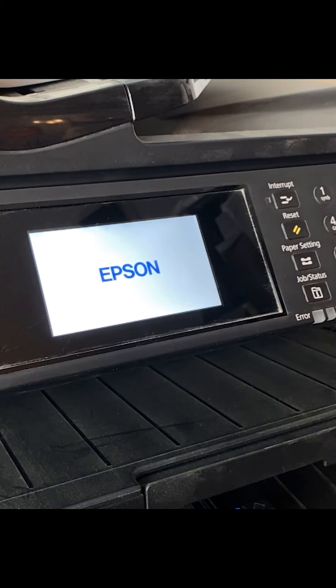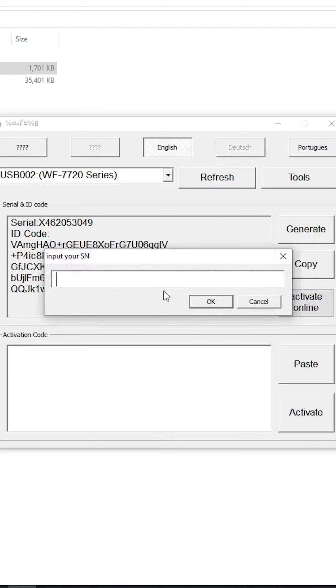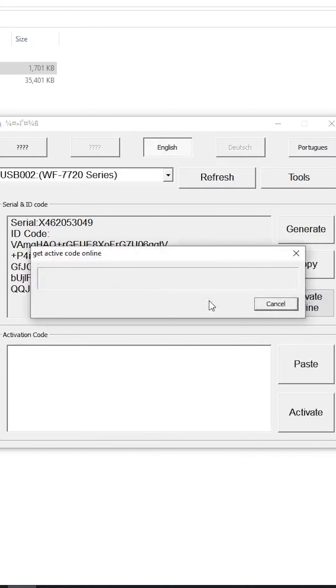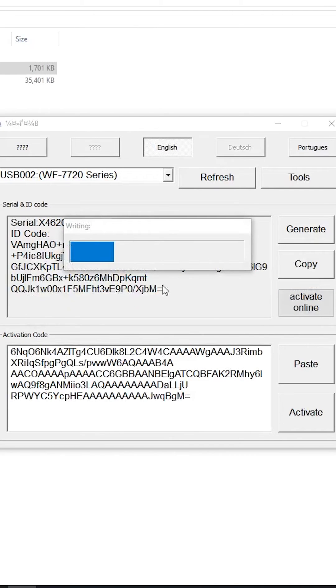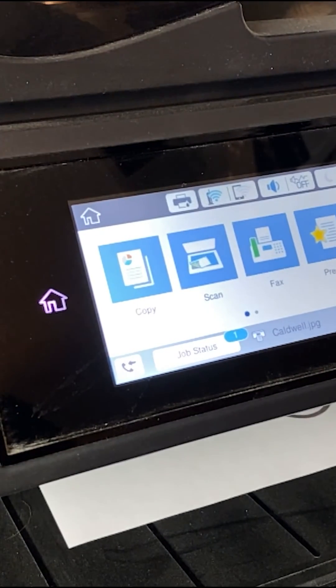After that, you just need to boot the printer back up. Next, we're going to activate the chipless firmware. To do this, use the utility on the website to activate the chipless firmware. Once this is done, it's time for a test print. Do a test print, and after everything looks good, you can go ahead and enjoy trouble-free printing from now on.